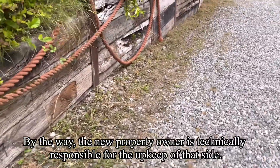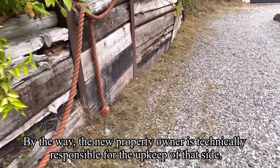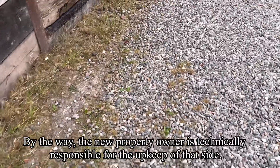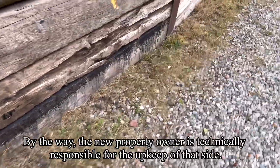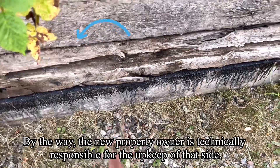I forgot to take a before picture, but I think I might have seen it on different videos. I've weed-whacked all of that. It actually looks like that gravel goes all the way to the edge, so that's pretty nice to know.